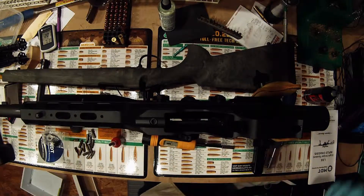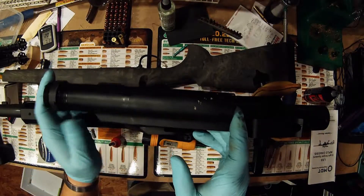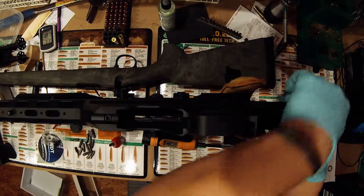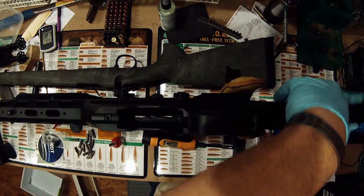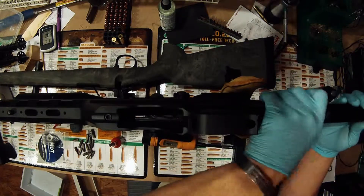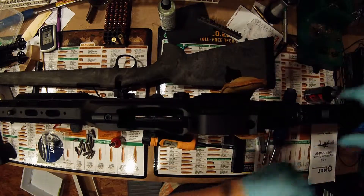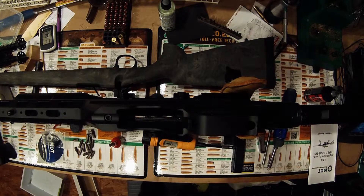We are going to be putting a full-length stock on this, but just for the purposes of the video I'm going to go with just the collapsible AR-15 tube, which literally just screws onto the back. If any of you own AR-15s, you end up realizing how many extra parts you end up with, so it's a common thing to have a spare buffer tube or castle nut.